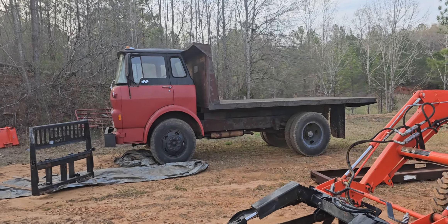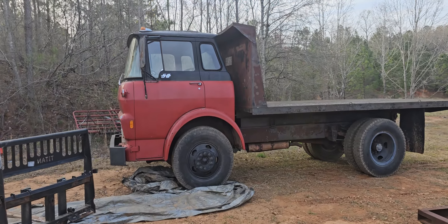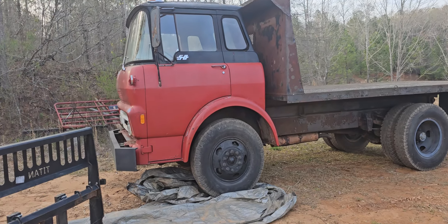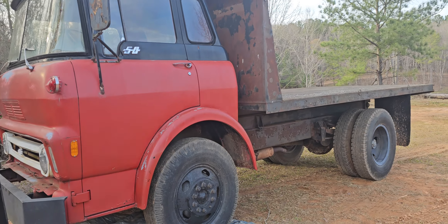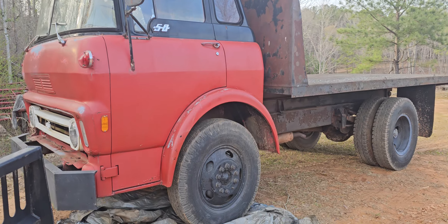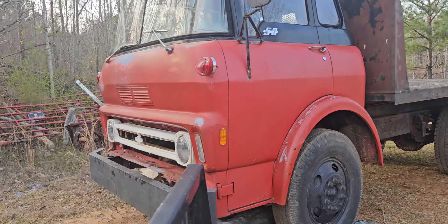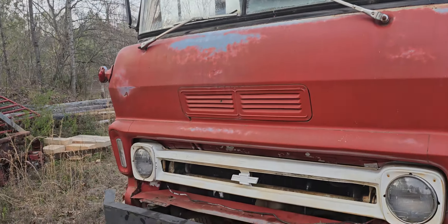I'm going to do another video on the cab over. I did drive it — it has no brakes. I thought just the wheel seal in the back was leaking, but I filled it up with fluid and pumped them up and got them going, but there's hardly any brakes at all. So I'm gonna jack it up and get all the wheels off, and drums and all, and fix the brakes next.